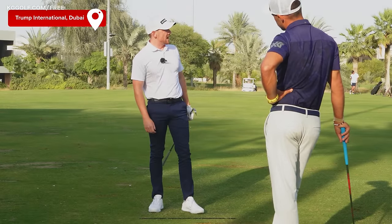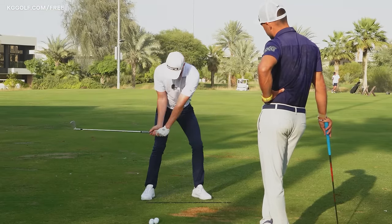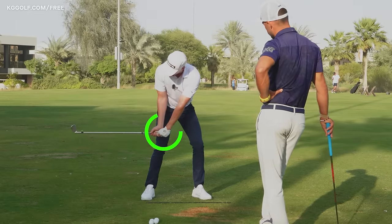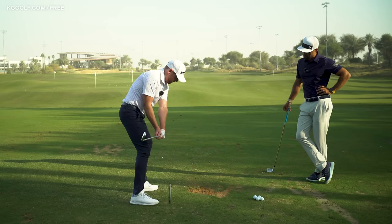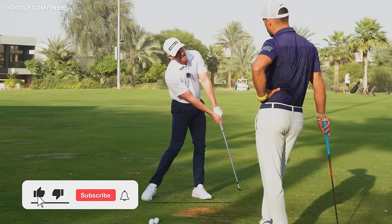A big part of the reason that shot came out nicely was because of this position just prior to impact. We see the majority of professionals get into a spot where their hands are in front of the trail leg, creating a shaft level with the ground and hands in front of the chest. As the body continues to push forward and rotate, that allows a descending blow with lots of power.